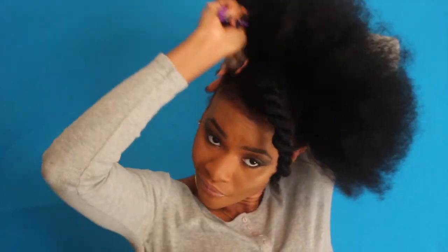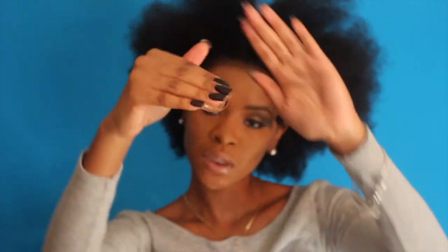You'll see me spraying my brush — I do that often so the bristles become softer. Now when it comes to this gel, you're going to go in because you want this bun laid and slicked down. Don't be stingy with the gel — slather it on around the perimeter of your hair and then brush it up.